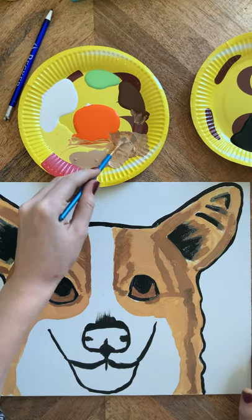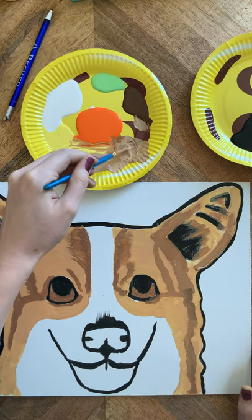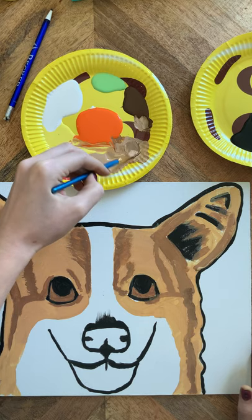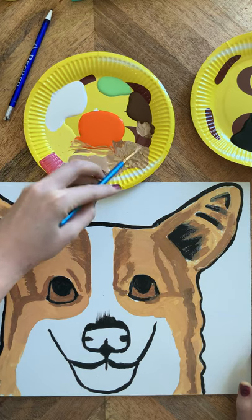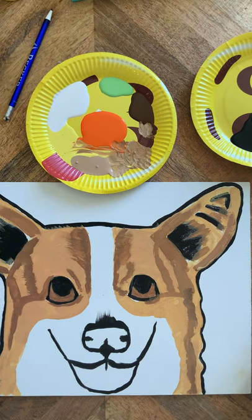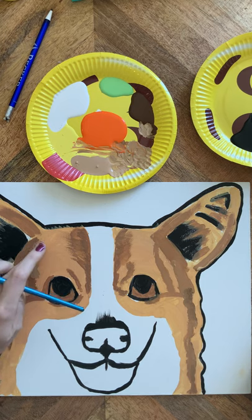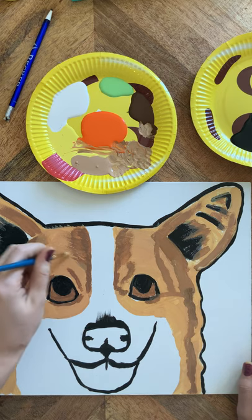Then we're going to bring in a little more tan — make it really like a dark tan, less orange, more tan, a little bit of brown, a little bit of yellow. So then we're going to come from that dark and just blend it into our lighter colors, kind of dabbing the brush around. Then possibly taking your finger, dabbing it on there as well to make a really nice blend.